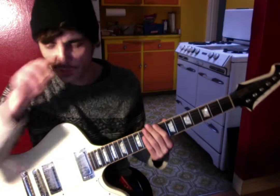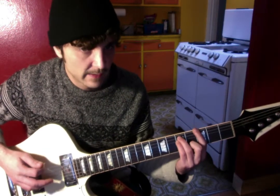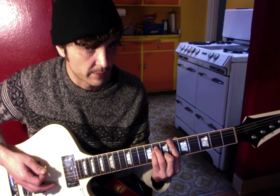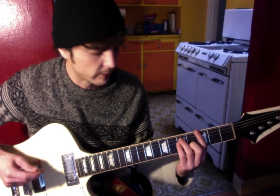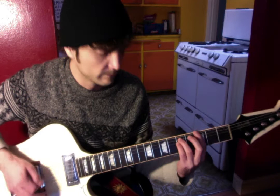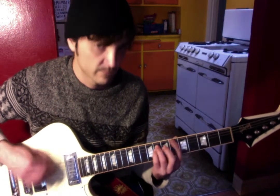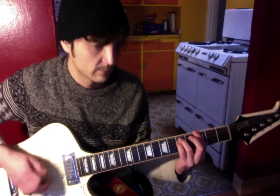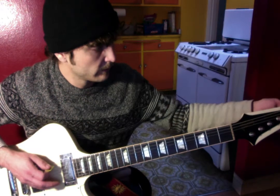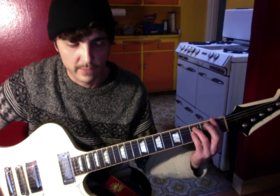The chorus is just G on the third fret to A sharp on the sixth fret. It sounds kind of Nirvana-ish. So that's the chorus, and that's basically how those two parts sound together.